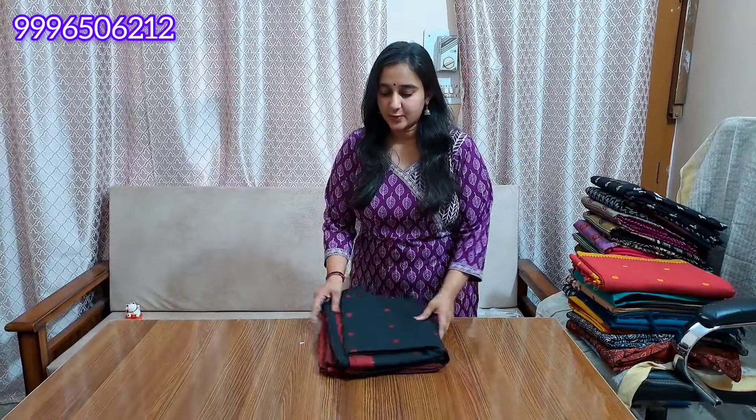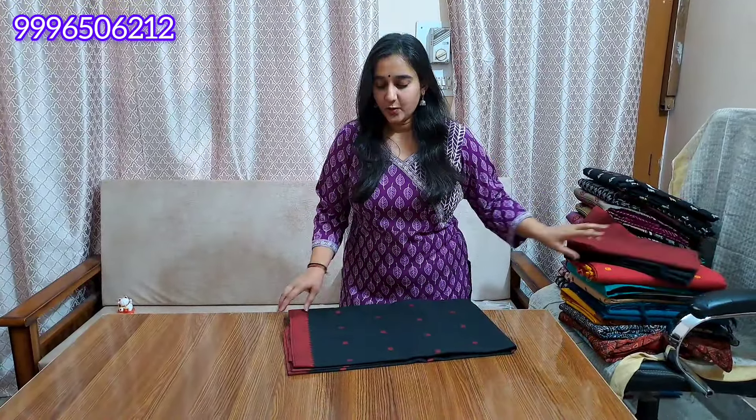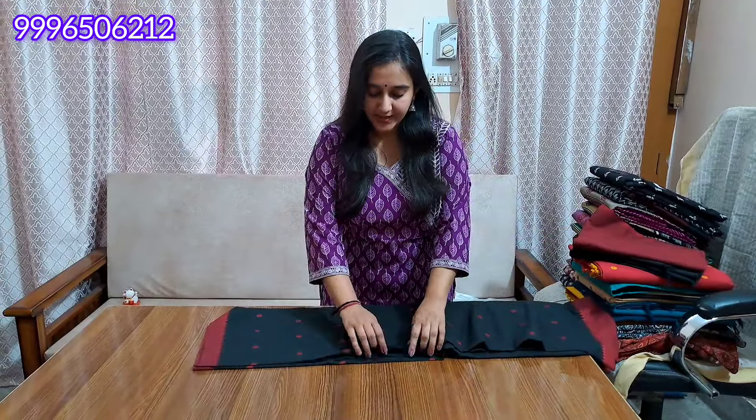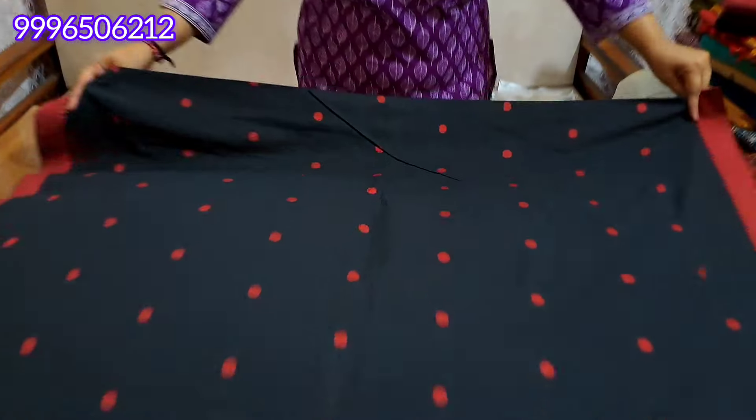In this video, I am going to show you the collection. Today's collection will be a handloom weaving — pure south cotton. The color quality and the fabric will be good. It will be a collection without lining stitch. It will be pure cotton, a South cotton article. It will be a Z black shade.